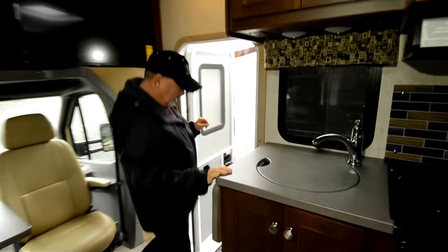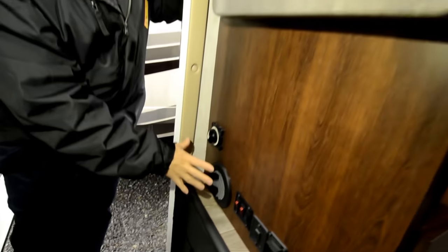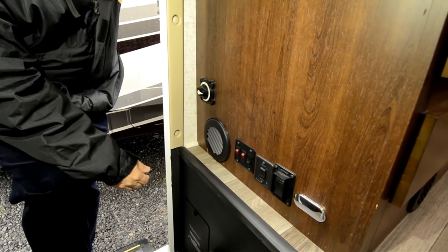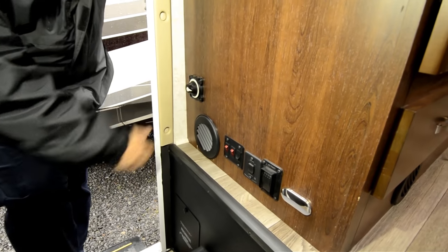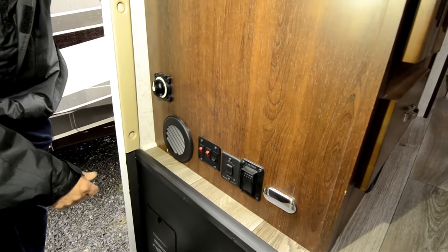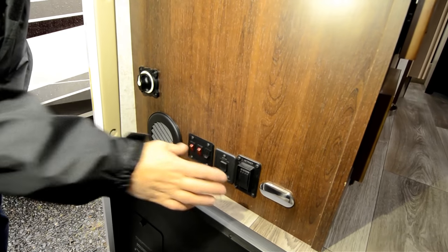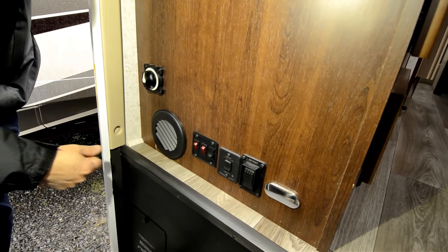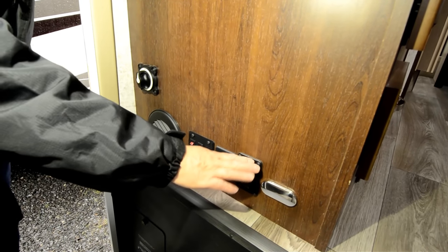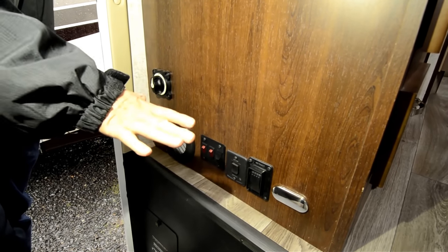I should point out that it does have controls right here next to the steps coming into your coach. You have a battery disconnect — it was off, I just switched it on, so now all my lights come on. When I'm storing this, I can just turn it to the off position and not draw power from my batteries. You have your controls here for the rear stabilizers and awning controls and lighting controls. When you get to where you're camping, you can just hit that button and bring those stabilizers down to help eliminate some of the rocking motions when you're out in the unit.